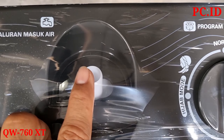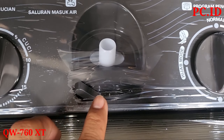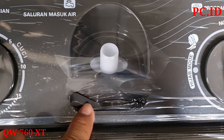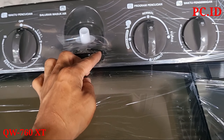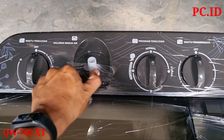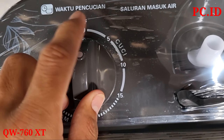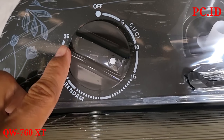Di sampingnya ini untuk saluran air masuk dari keran. Di depannya ini untuk pengaturan air masuk, kita mau arahkan ke tabung pencuci atau ke pengering. Kalau di posisi ini, itu untuk ke pengering. Kalau kita putar ke sebelah kiri, dia ke bagian pencuci. Selanjutnya ada tombol untuk pencuci.